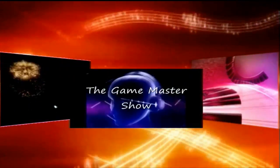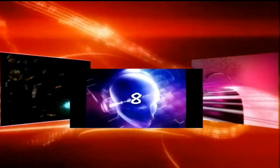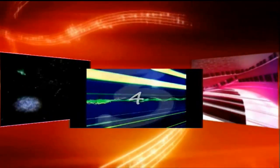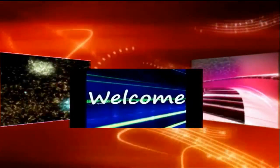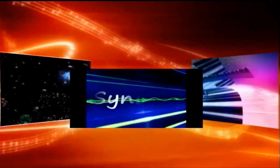This is the GM Show. The GM. No other place. 7, 6, 5, 4, 3, 2, 1. Welcome. You are now sleeping.